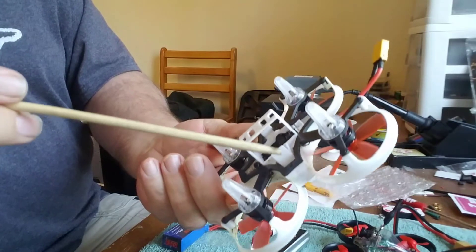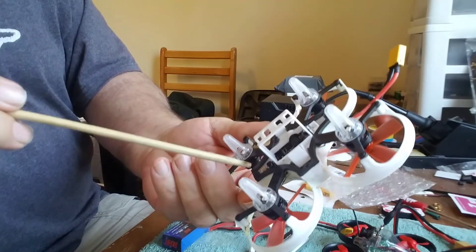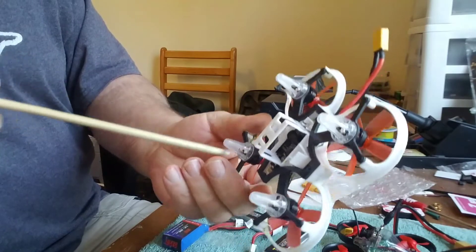There's one, two, three, four, five — three here, two here.